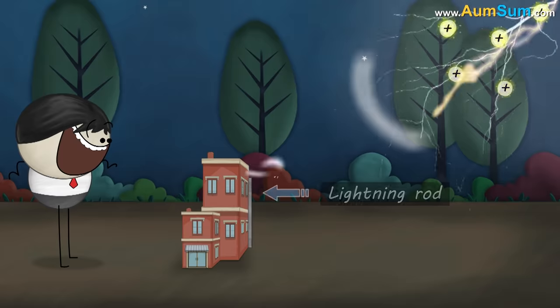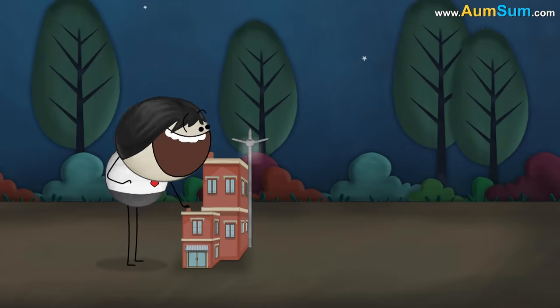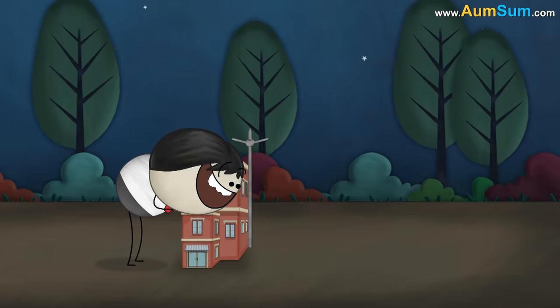Hence, to protect them, the lightning rod transfers the massive charge from the lightning to the earth safely.